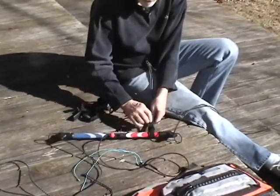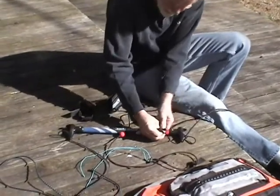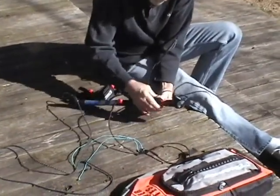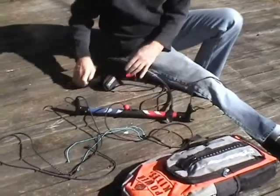You want this with the Velcro up because it'll work out better — you'll see when we put this other piece on. That just pulls up, it cinches like that, and you set it anywhere you want it to be. One down.